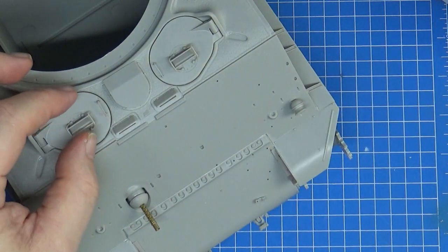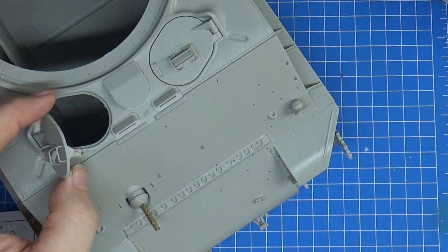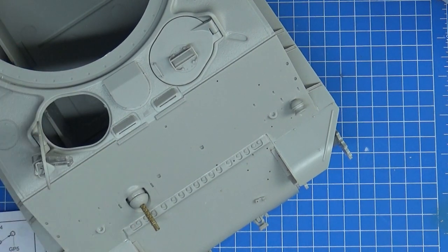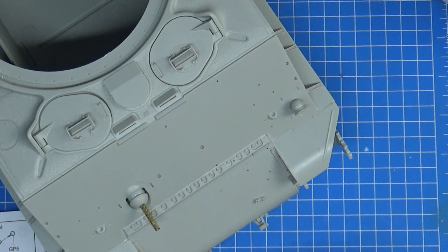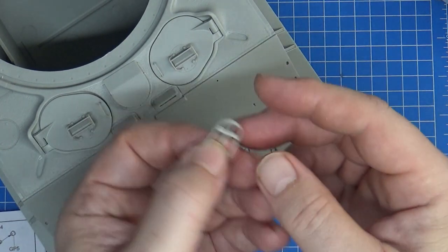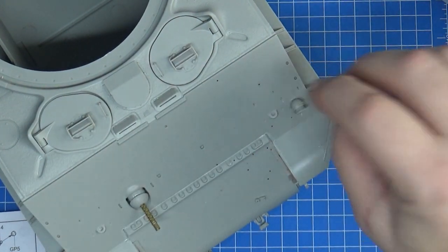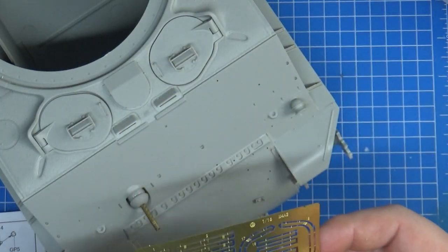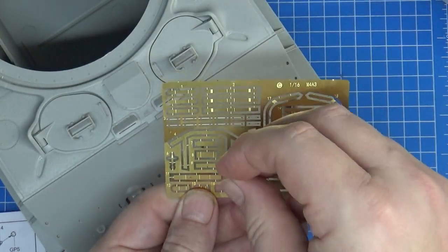Moving to the front of the Sherman - I've completed the hatches here, just dry fitted in. The fit is so good that the only parts glued on are parts that obviously attach to the hatch. If you want to make these workable, it's very easy to do - I'm not going to glue them in, they're nice and tight and extremely well fitting parts. I've put some of the first pieces here on the glacis plate.